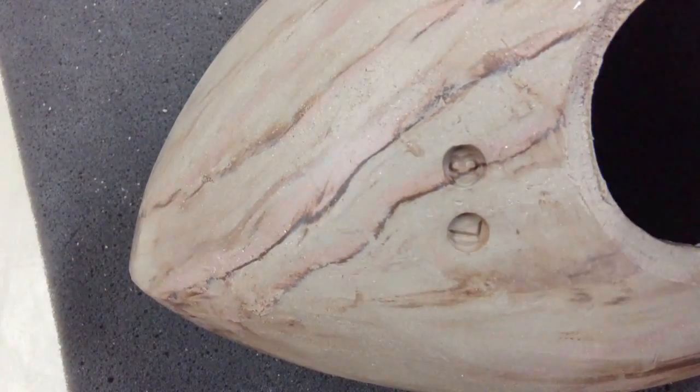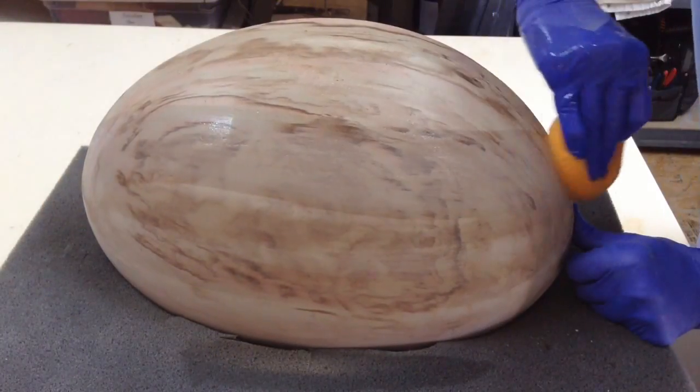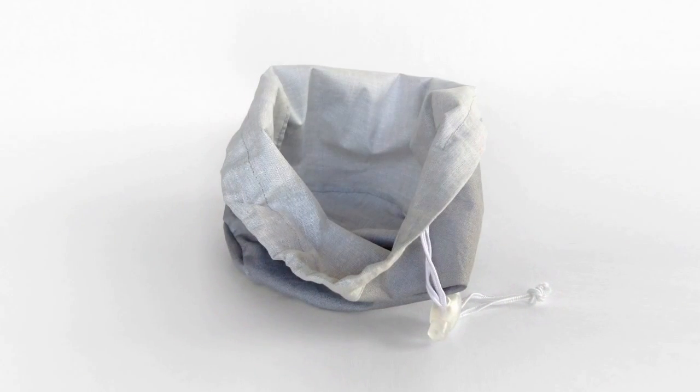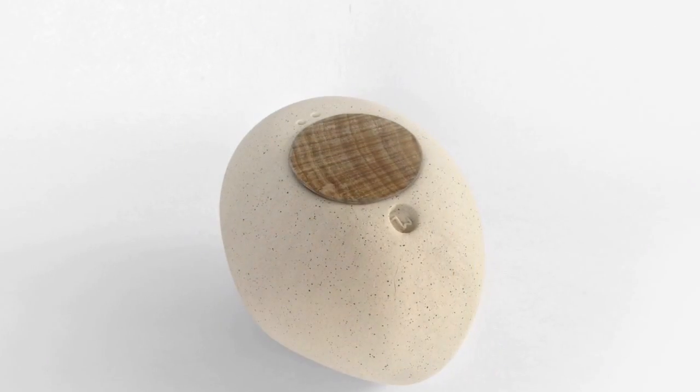Once they are completely dried, I start the sanding, details, and smooth finishing. The urns are now ready to be fired. A specially crafted bag protects the ashes inside the urn, and a wooden disc seals the opening.